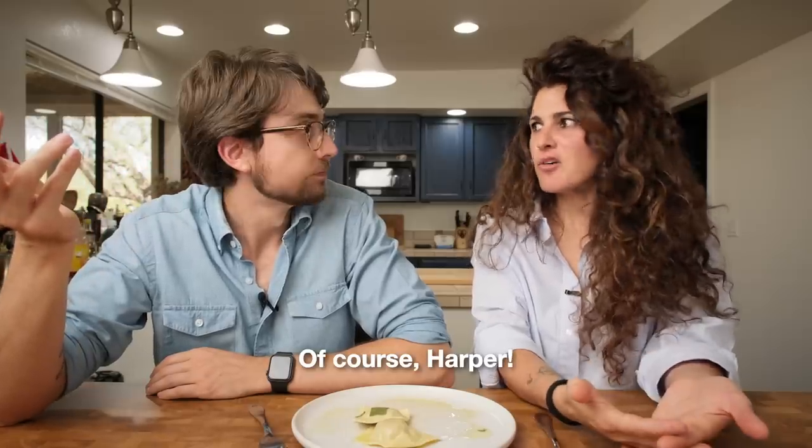Your impression is wrong. And you're going to show me why? Certainly, Harper. But first, a quick word from today's video sponsor.